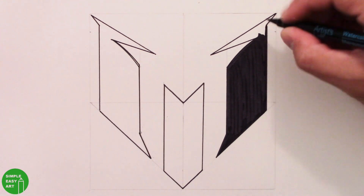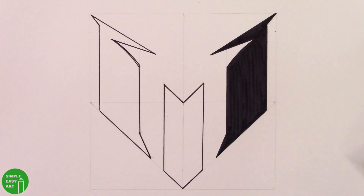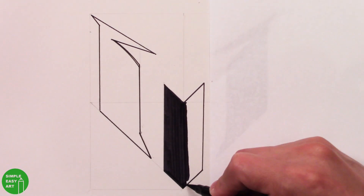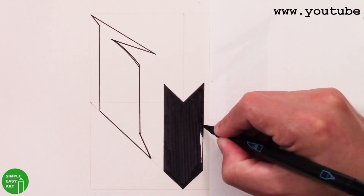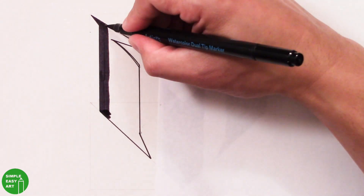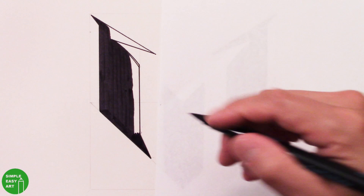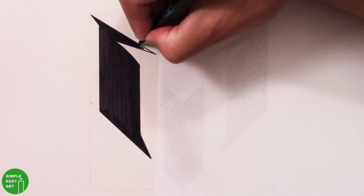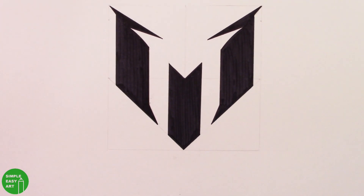Now it's just as easy as coloring it in. There you go — you've got the main section of the Messi logo. Now we'll go ahead and start on his name. Zoom out a little bit so I can make space for the name at the bottom.